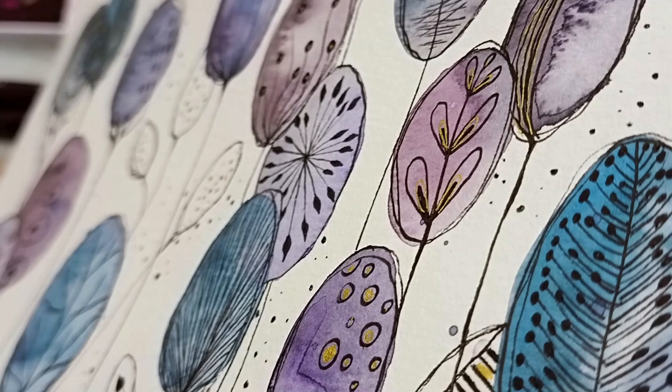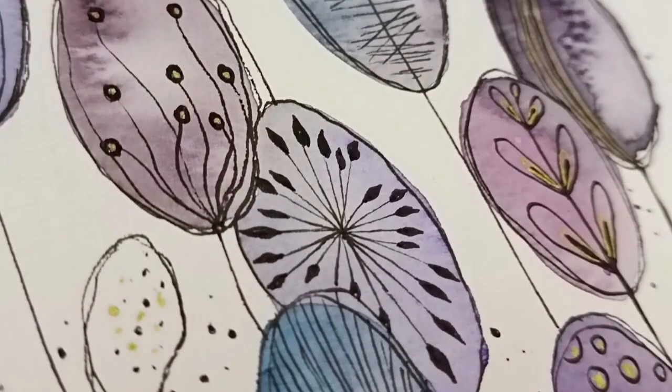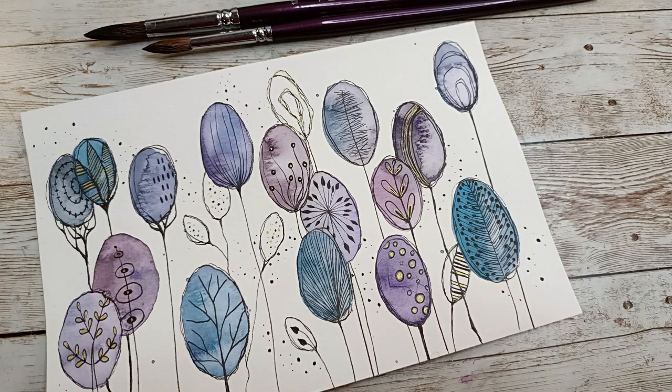Hi everyone, are you ready for another watercolor project? A little bit different this time — I hope you'll join me. It's Asia Marke here, Lemon Creation.